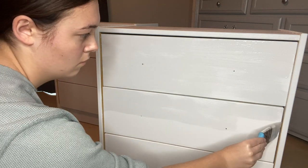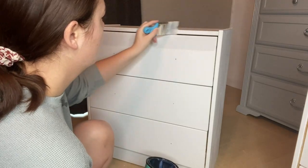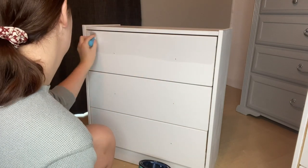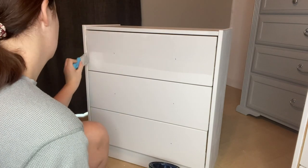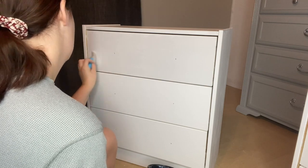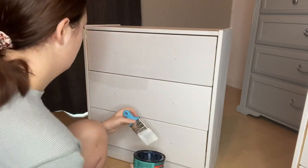Make sure to apply the top coat everywhere. It will help prevent everyday wear and tear, giving the piece that extra layer of protection. It's important to do this on every piece, whether it's a wax, an oil, or as I'm using here, a polyacrylic.